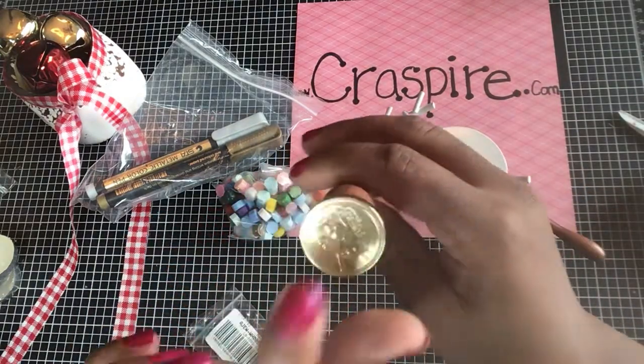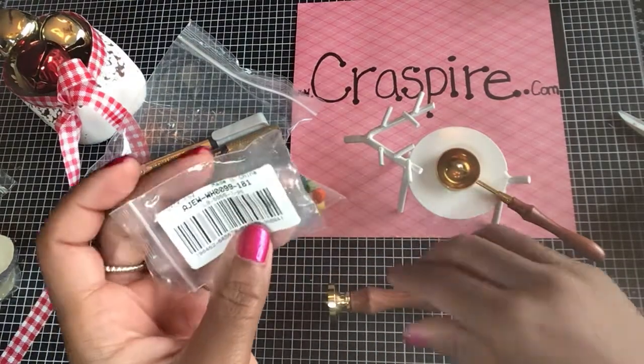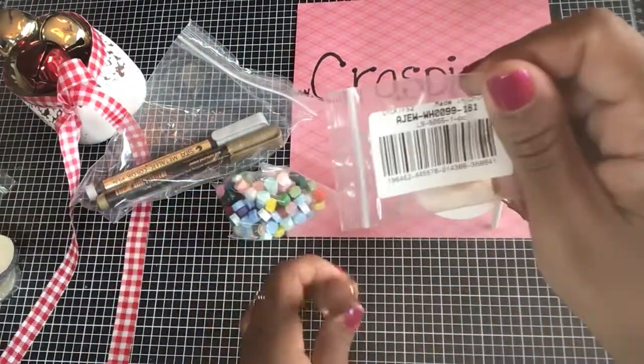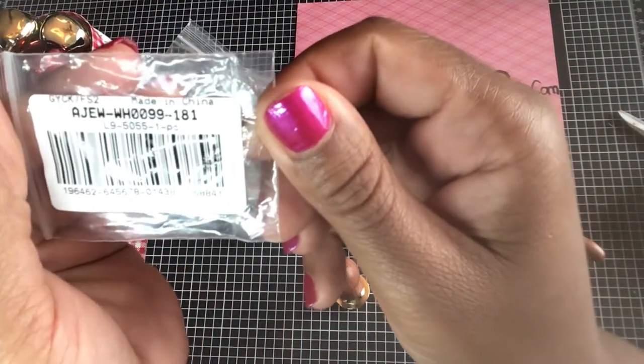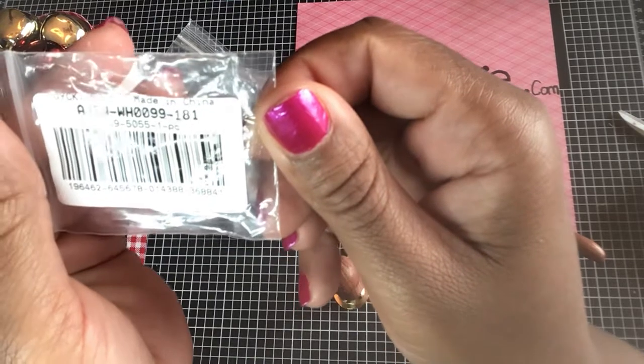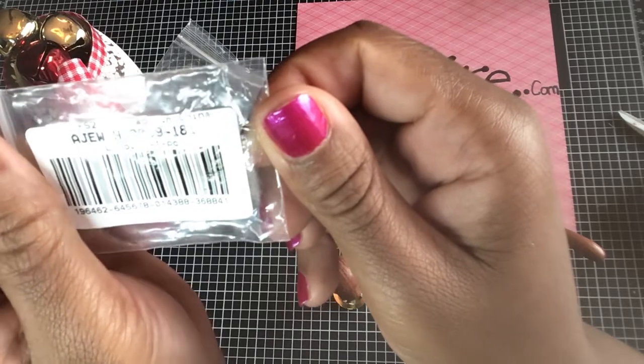I thought this one would go nicely with my shabby chic items, and it screws right on top. This is what we press our wax melts onto. The item number for the rose press is AJEW-WH0099-181.